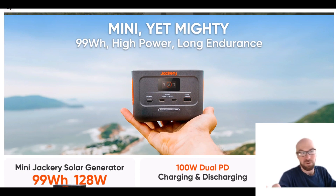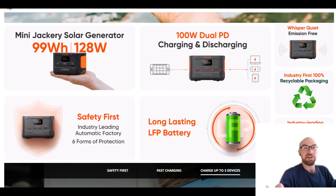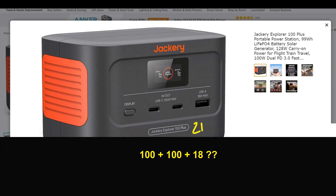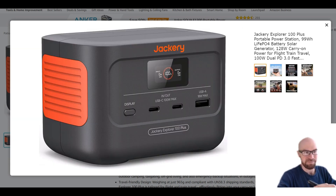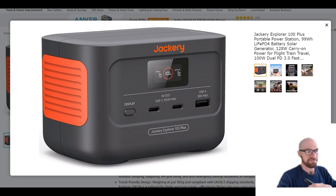This thing does work, and the specs are good as long as you want to do USB stuff — that's all it has. We get two 100-watt USB-Cs, and they are bi-directional in and out. We also get one Quick Charge USB-A. If you total those up it should be 218 watts, but they actually say you can only do 128 watts combined. So if you're using both USB-Cs, you won't be able to pull 100 watts out of both simultaneously — it'd be roughly 55 watts each, plus 18 from the USB-A.